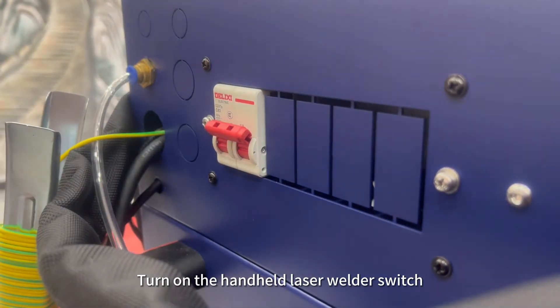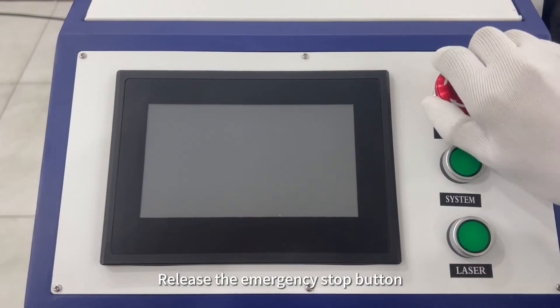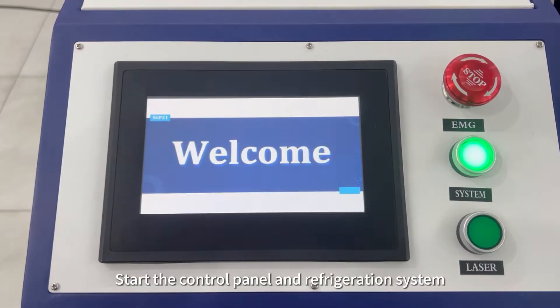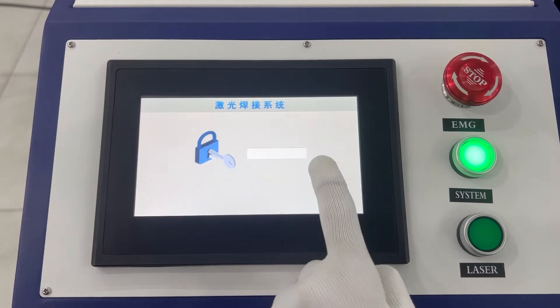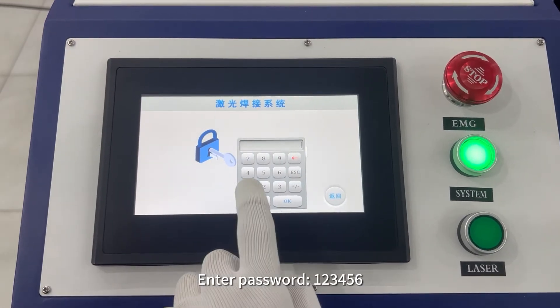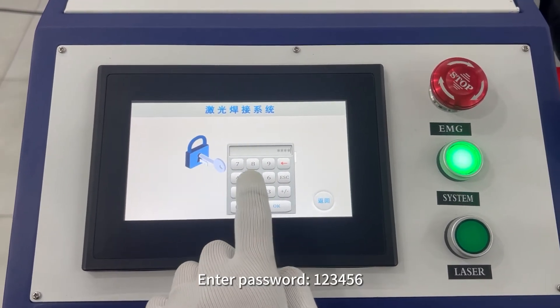Turn on the handheld laser welder switch. Release the emergency stop button. Start the control panel and refrigeration system. Enter password: 112-3456.